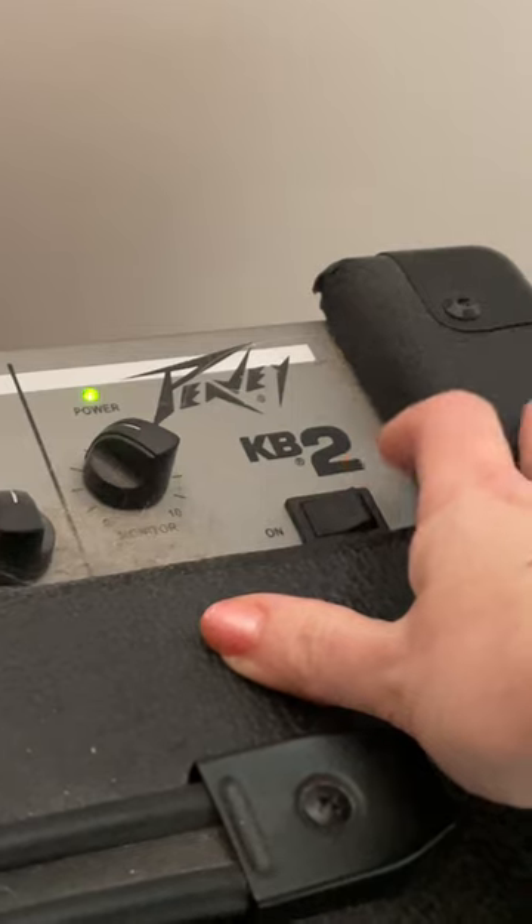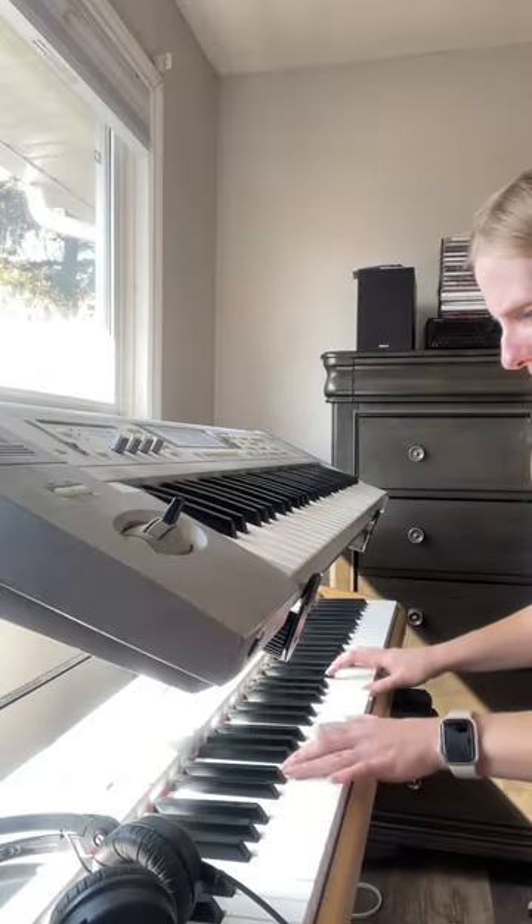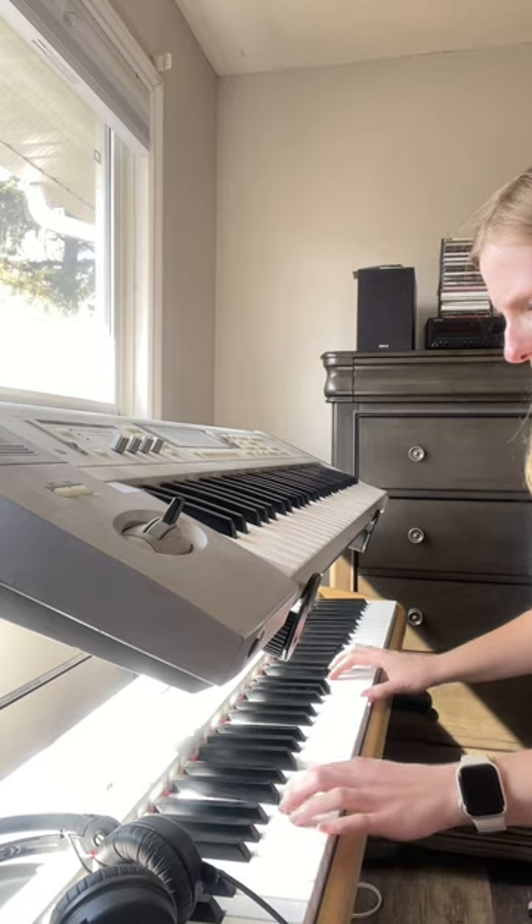There's a power switch on the top as well as a simple to use knob to adjust the monitor volume. And the sound quality is crystal clear.